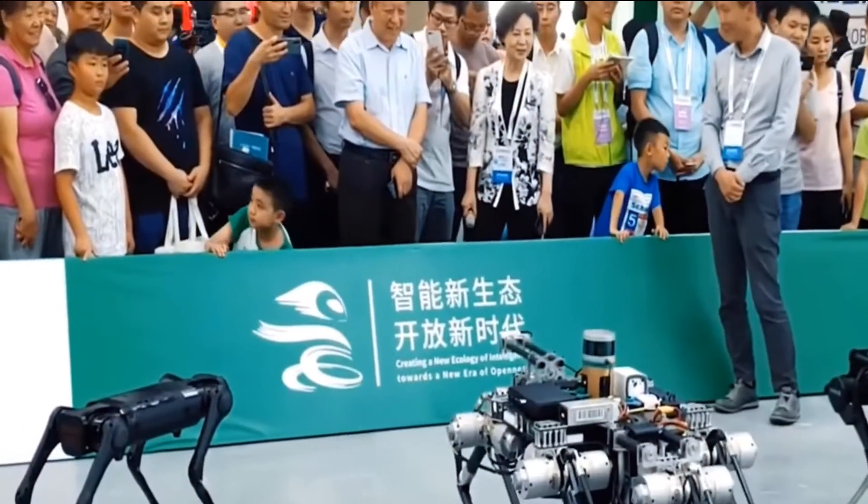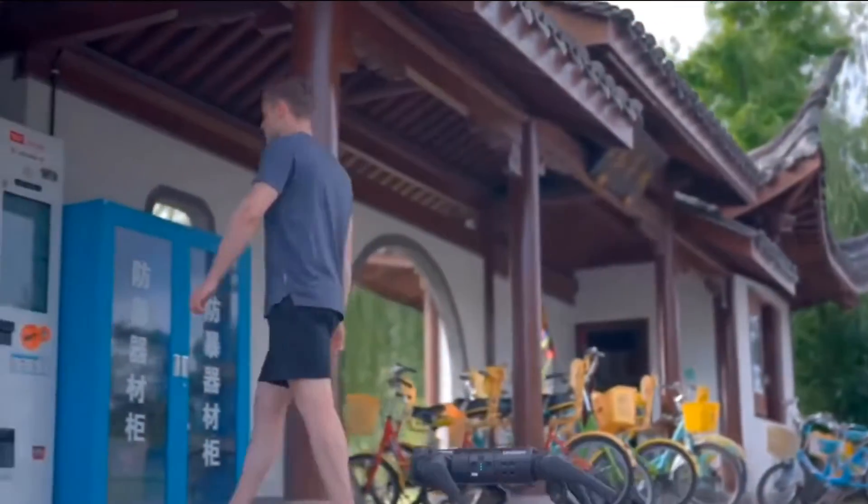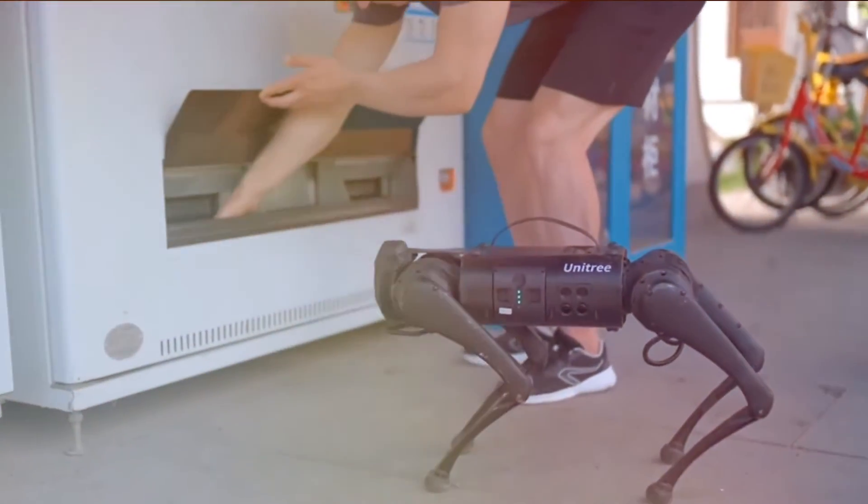So maybe you might think about acquiring yourself a robot dog if you're seeking a new best buddy. Are you interested in purchasing a robot dog? What are your thoughts on it? Please share your opinions in the comment section down below.